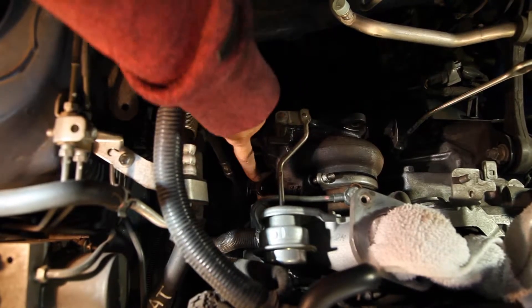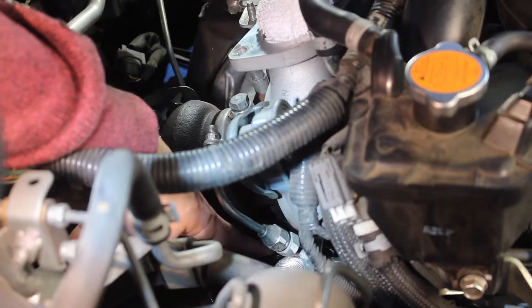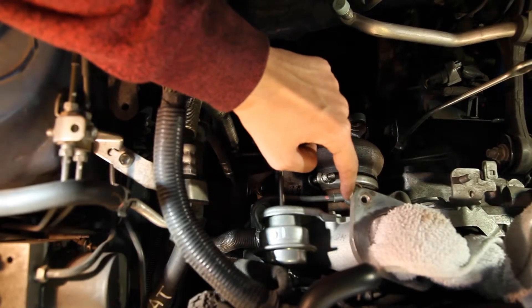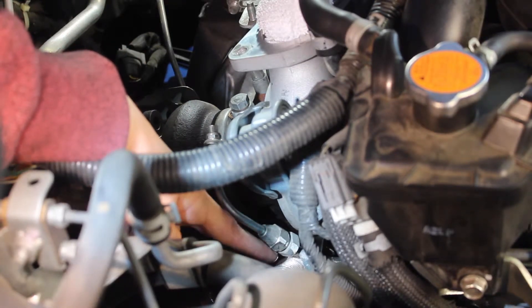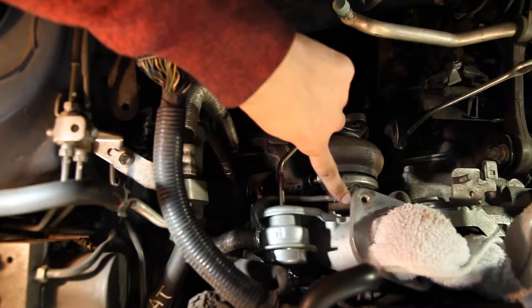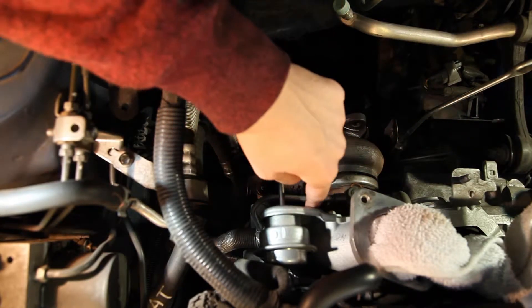Remove the nut on the back and on this side, but there's still one more right here. There's a banjo fitting that is the oil inlet — there's the bolt, and there's also the connection. To remove this, get two 17mm wrenches, put one on the bottom and one on the top, and crack it loose. Then remove the nut, take the fitting off, and get to the bolt that's underneath.